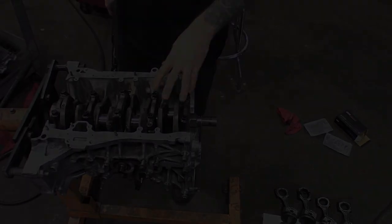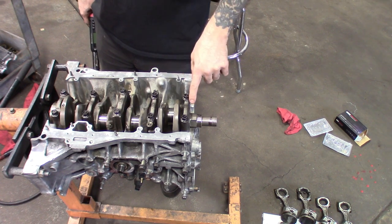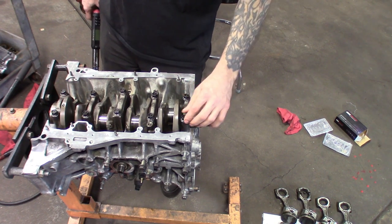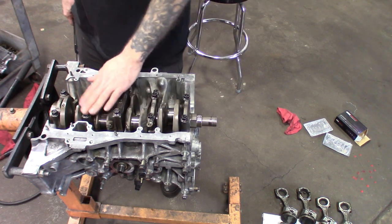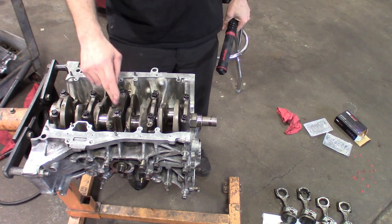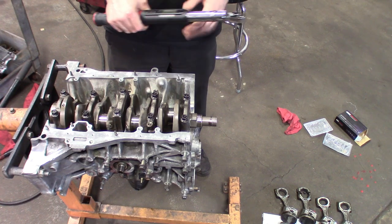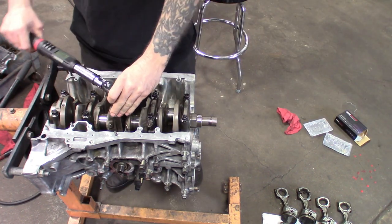Drop the end caps in and torque them down. They're numbered — that little arrow faces towards the front: one, two, three, four, five. Got them all snugged down. I like to tap them with a little rubber hammer to get them seated, then run them down with your fingers or a light impact until they just kiss it. Then start the torquing sequence — torque in sequence starting with the middle one, number three, then two and four, then work your way out to the outer ones. The first sequence is 18 foot-pounds.